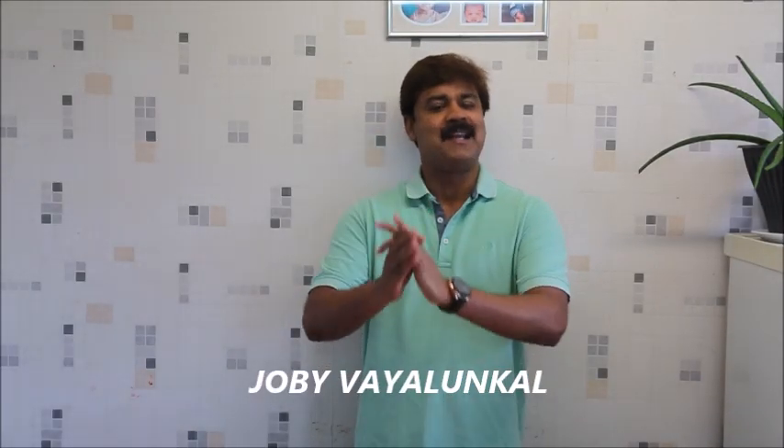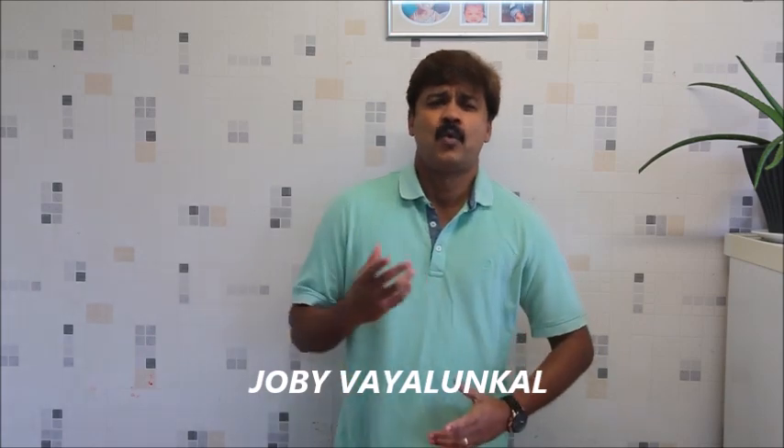Hello my dear boys and guests. Everyone happy? I am K.J. OK. Welcome to our cooking. Today, we have a change in our cooking.